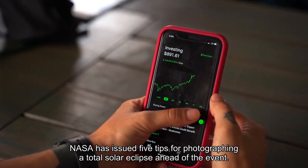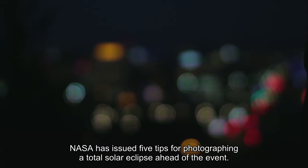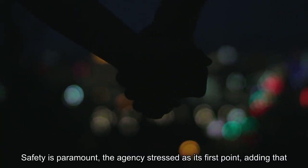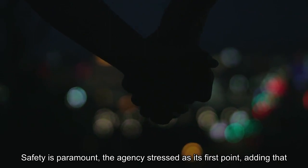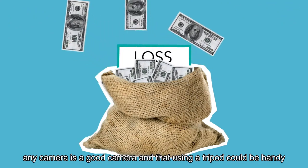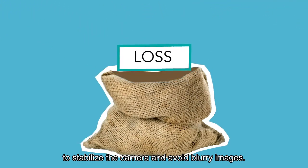NASA has issued five tips for photographing a total solar eclipse ahead of the event. Safety is paramount, the agency stressed as its first point, adding that any camera is a good camera, and that using a tripod could be handy to stabilize the camera and avoid blurry images.